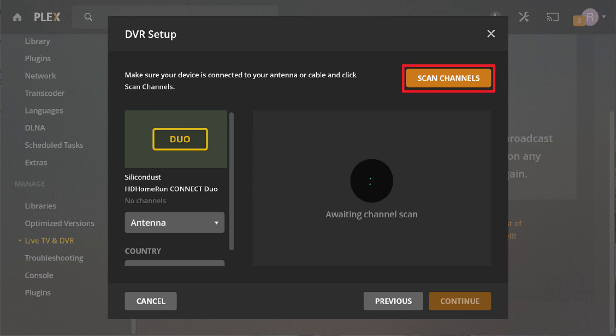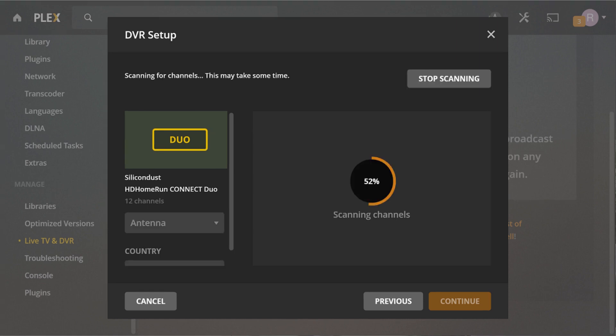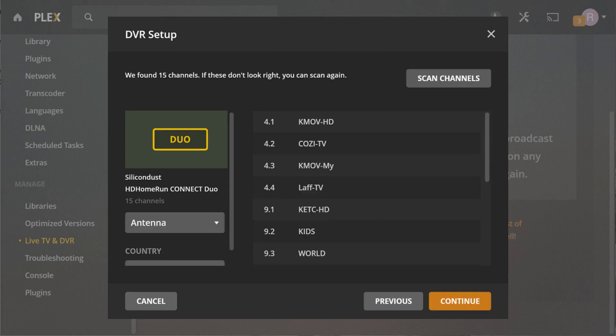Step 6: Click Scan Channels. The progress of your channel scan will be displayed along with the number of channels found. The total number of channels found will be displayed when your scan is complete. Click Continue.